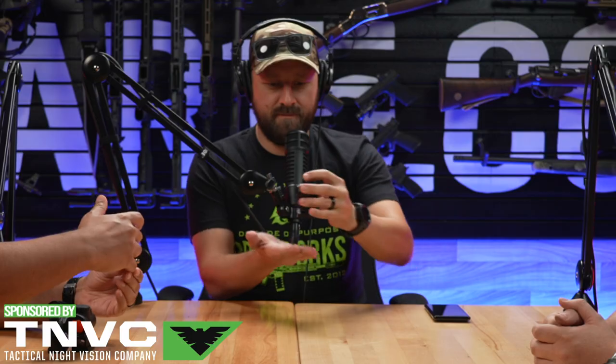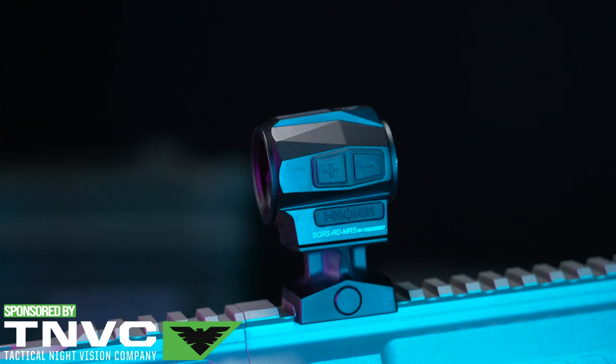So as part of our post-Shot Show 2023 coverage, I got to see this in the booth itself, and now it's here in the ARFCOM studio. We get to give you guys a review on this.